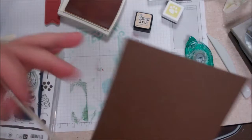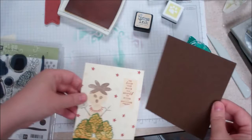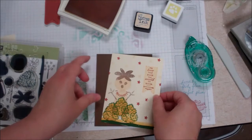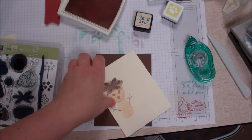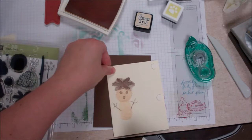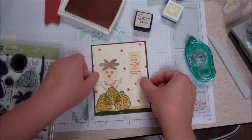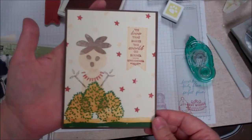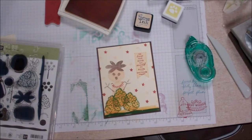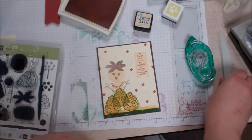I found a color in Recollections from Michaels that matched her hair — I unfortunately don't have any Stampin' Up. I cut that to an A2 size, five and a half by four and a quarter, and I'm going to go ahead and mount that on there. I'm going to use some dimensionals for just a little bit of a lift — if you have the long strips that would be a good time to use those. You see that nice little border popping around there. Then you pop that on to an A2 piece of paper — 11 by four and a quarter — score it at five and a half and fold it with your bone folder.